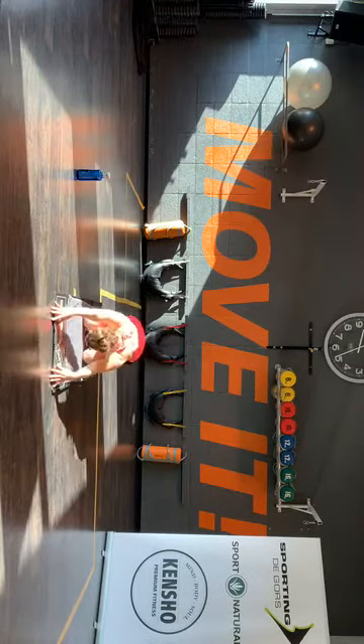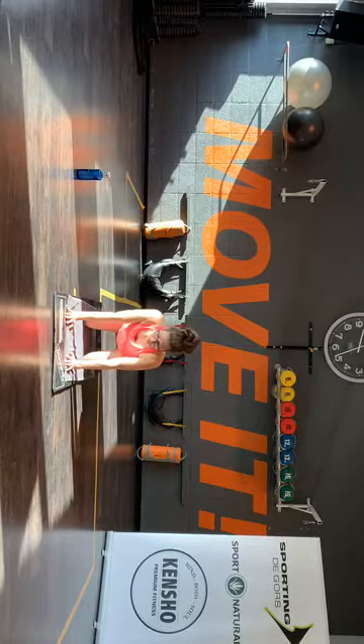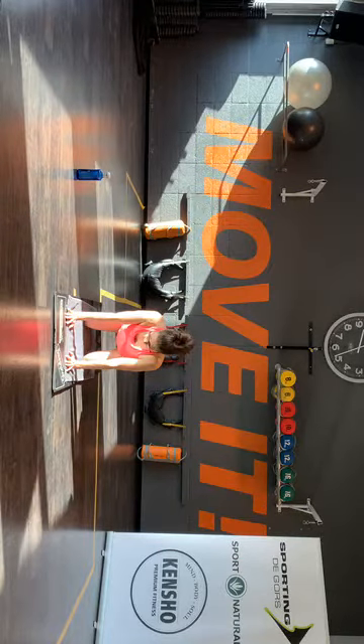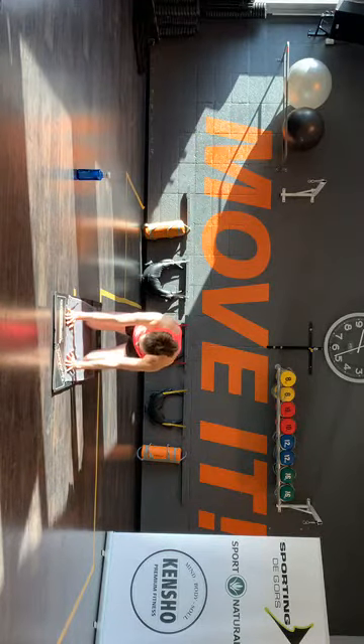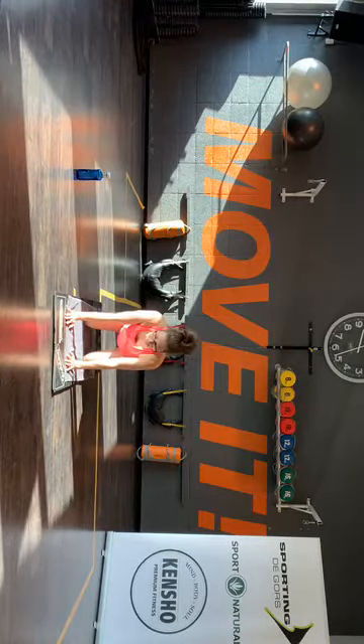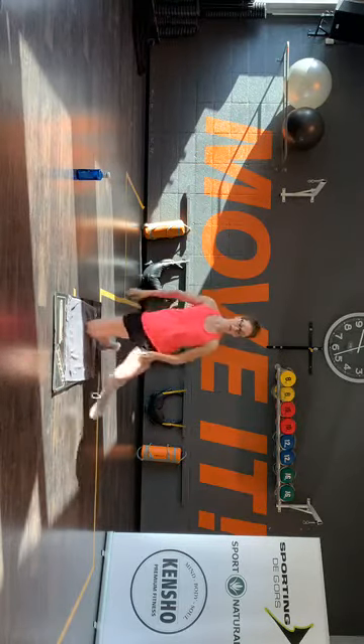Even de billen naar afsluit — armen gestrekt naar voren. En nog eentje. Handen onder de schouders, knieën onder de heupen. Doe de navel naar de grond, maak even een goede holle rug. En de navel omhoog, maak een goede ronde rug. En nog eentje. Breng de navel naar beneden. En maak even een goede holle rug, waag een goede ronde rug. Zet je rechtervoet naar voren.